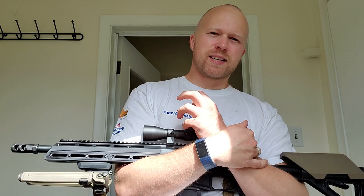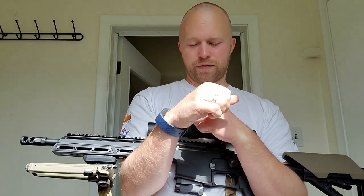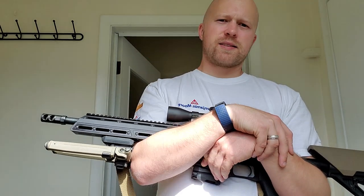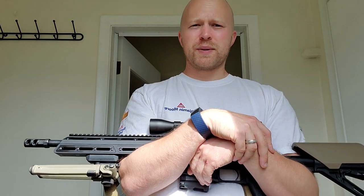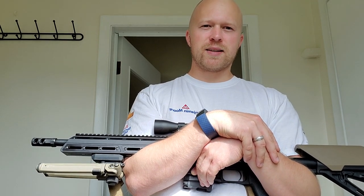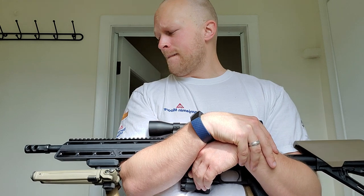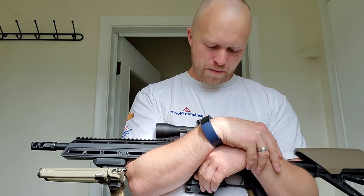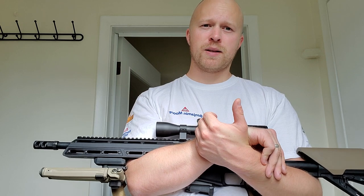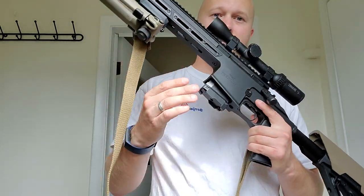I'd like to get some heavier bullets and do some handloads — probably some 75 grain, 90 grain, and maybe 110 grain if they'll fit. That'll be over the next few months at least. Unfortunately, life is very busy — we're in the middle of a move to a different city and we've got a baby on the way, so I won't have a lot of spare time or spare money. Either way, the rifle performed very well and I was very impressed for what you're paying.